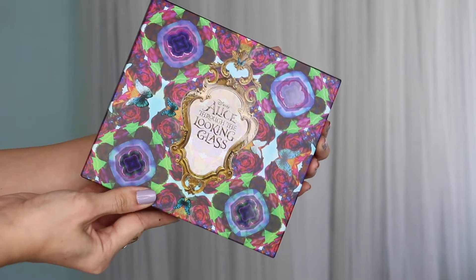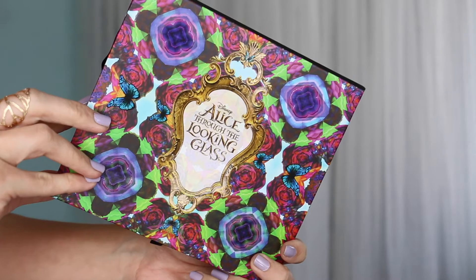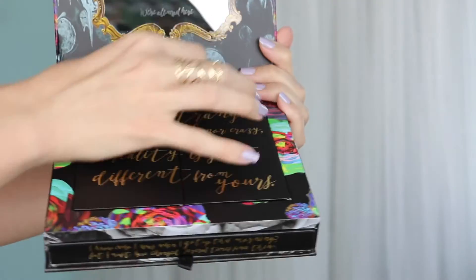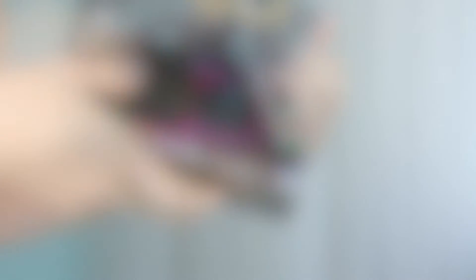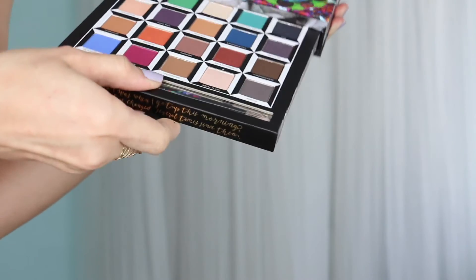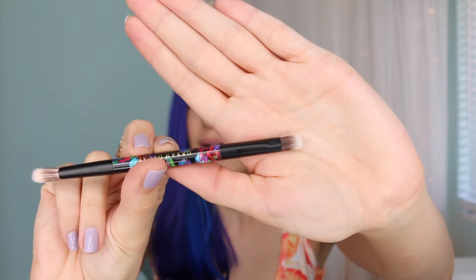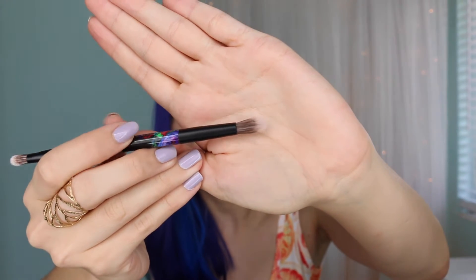All 20 shades were inspired by the colors and feel of the movie coming out with the same name. There's a mix of mattes, shimmers, brights, dull colors, nudes — all kinds of stuff. The box is super pretty and bright with kind of a kaleidoscope feel. When you open the top of the palette, you've got a little mirror, and then two little doors which release this butterfly-looking thing — I think it's just decorative. The eyeshadows are in a little drawer, and as with most Urban Decay palettes, it comes with a double-ended brush — a fluffy shadow brush on one side and a thinner blending brush on the other.